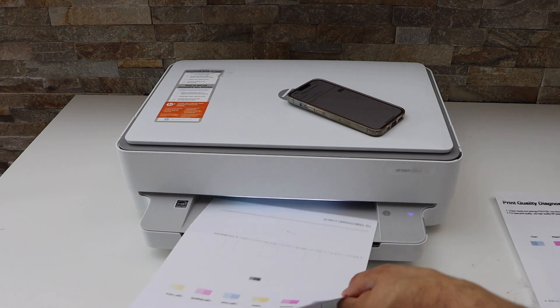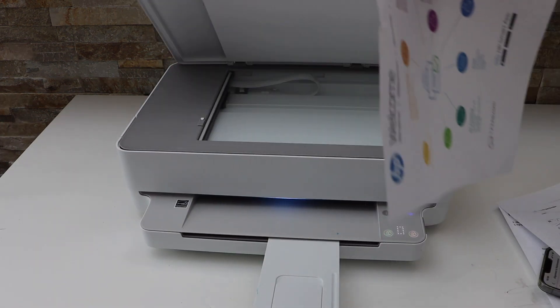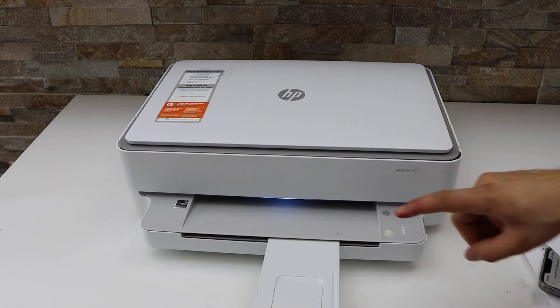The level 2 has given us a very good result. Open the lid and place a page to copy, and we'll see if there is any improvement or not.